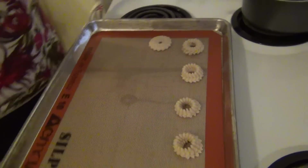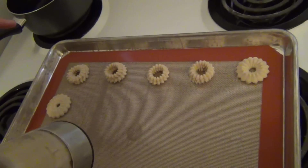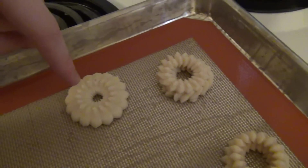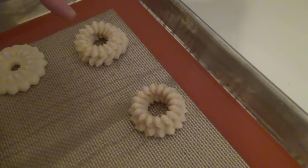We're making cookies using our cookie gun. These are our attempts at our cookies. It depends on if you press down or not. This is pressed down all the way. This is kind of held up a little bit.